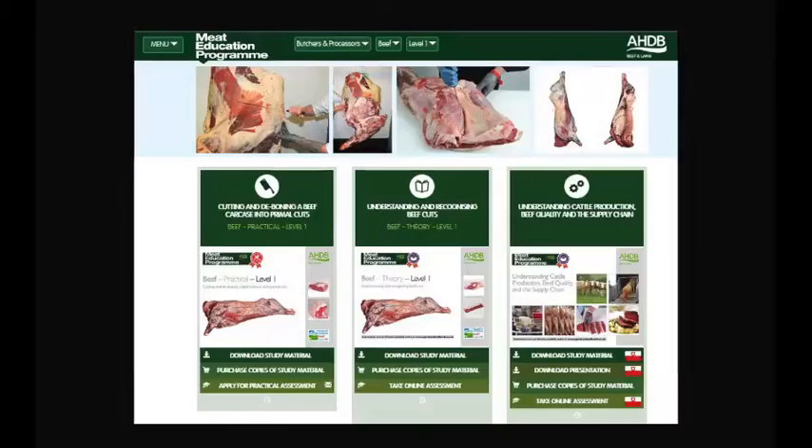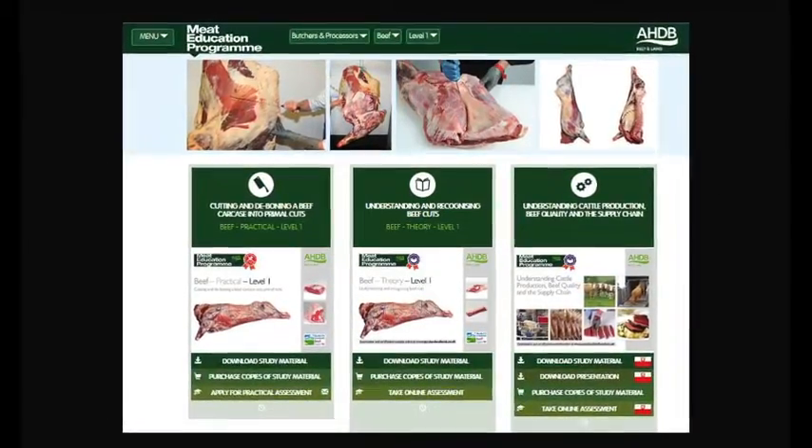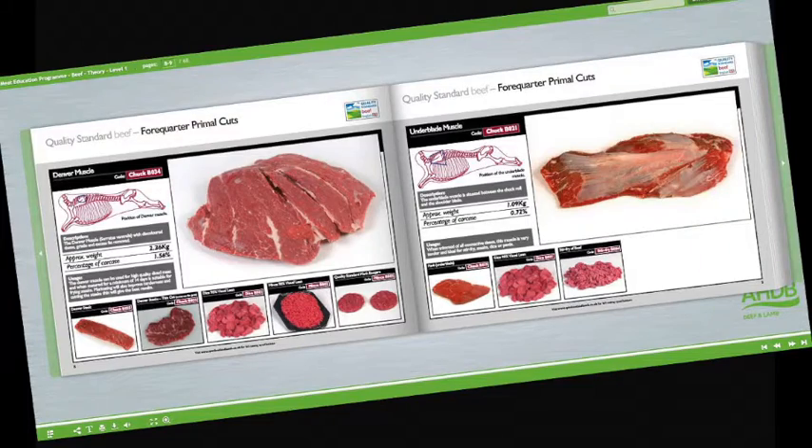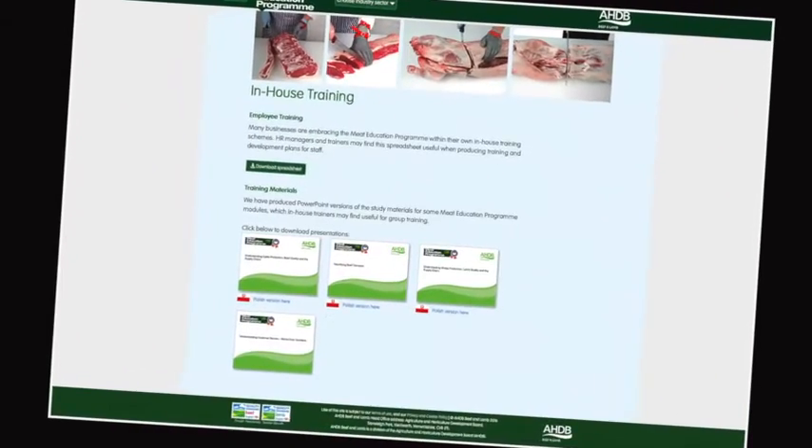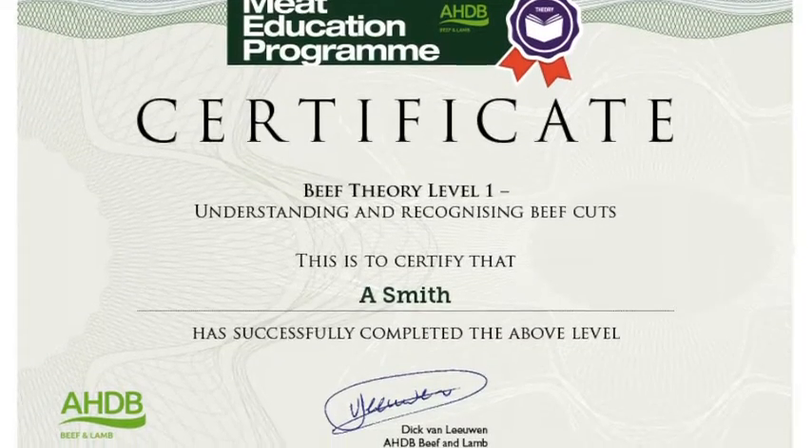At the heart of the meat education program is an innovative web-based platform which can be accessed via AHDB Beef and Lamb's trade website. Online assessment and certification are available free of charge for the theory modules.